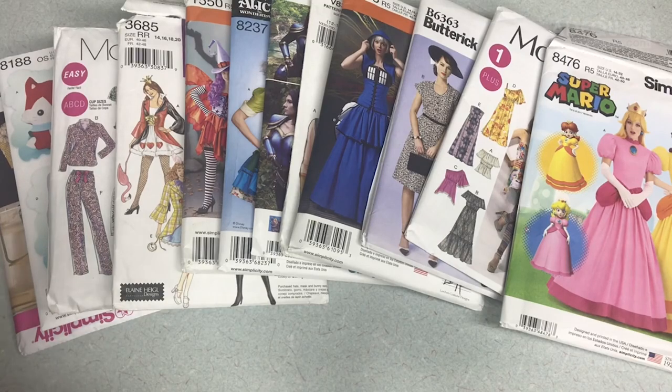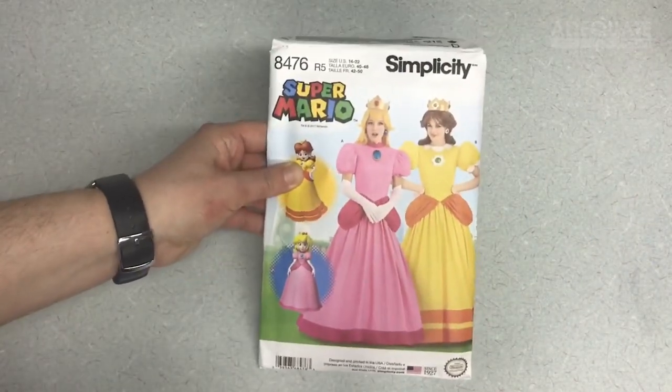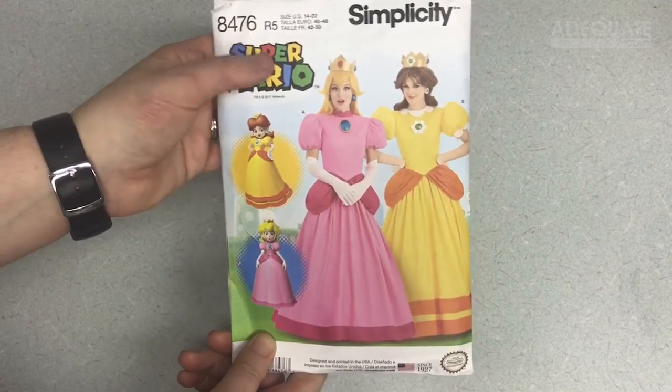What I'm going to go into is making sure you are picking the pattern that's right for you — picking the right size and knowing what you need for fabric. I'm going to talk about this pattern to give you an overview. On the front it shows you the pattern number, so if you ever need to look it up, that's what they use.